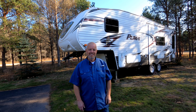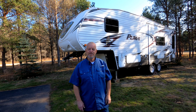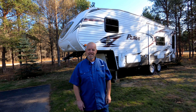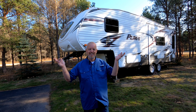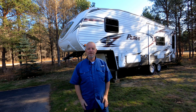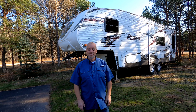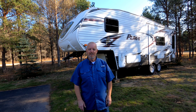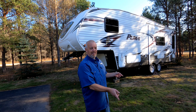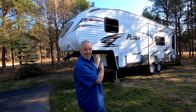It is a gorgeous November northern Michigan day. The second week in November and it's almost 60 degrees outside. The sun is shining, but there's not too many more of these left. So today we're going to put a cover from carcover.com on the fifth wheel and get it ready for winter.